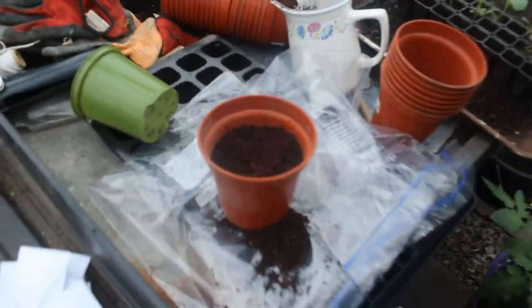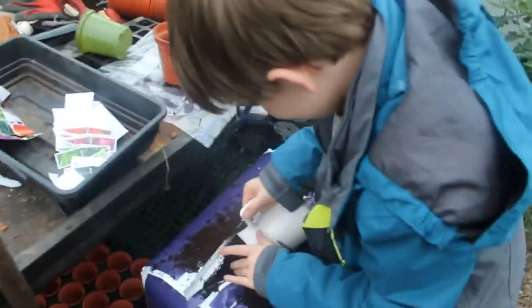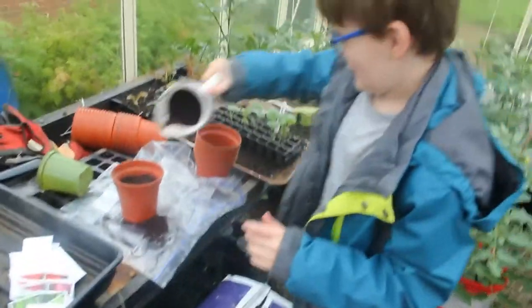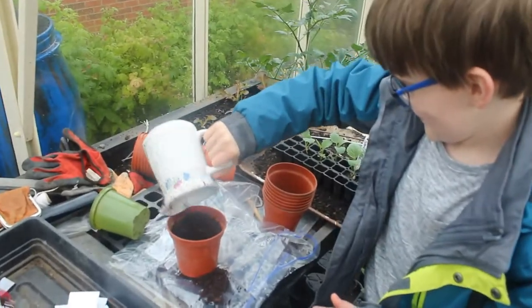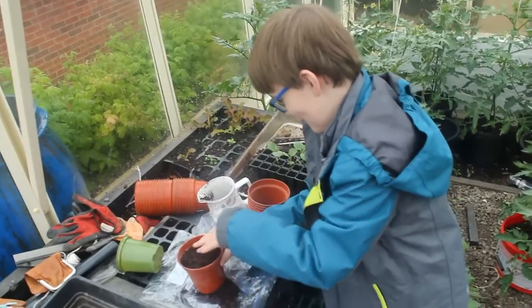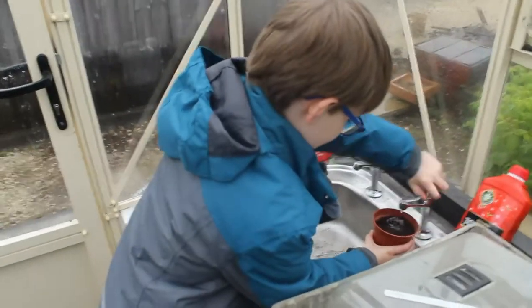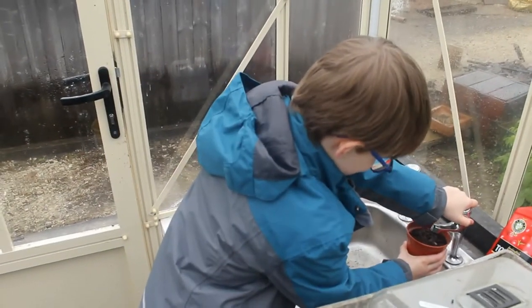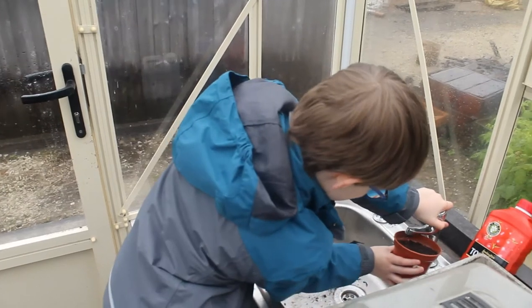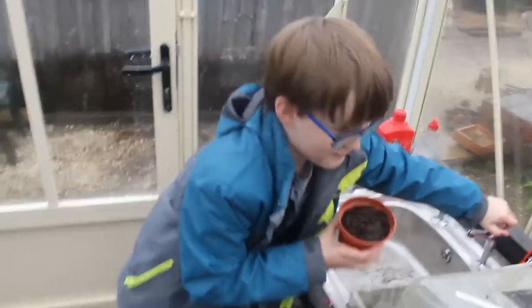I'm going to get some more soil — like this — throw that on top. I hope I've got this right. Put a bit of water in it, like so. This is not the traditional way of watering, it's just the way I'm having to do it.